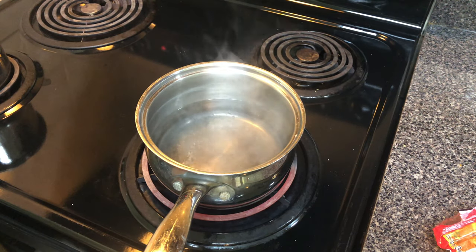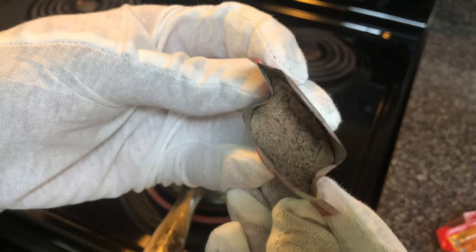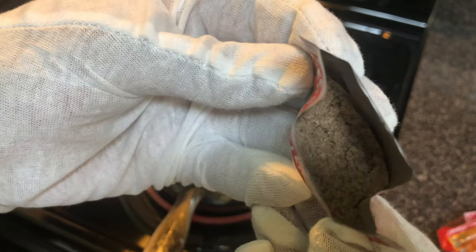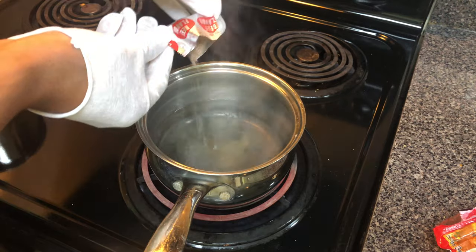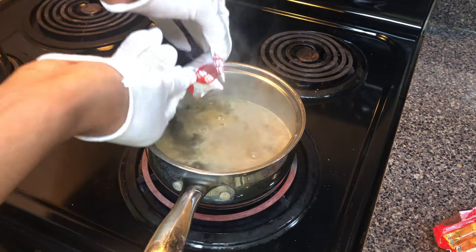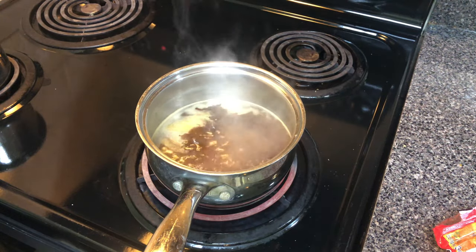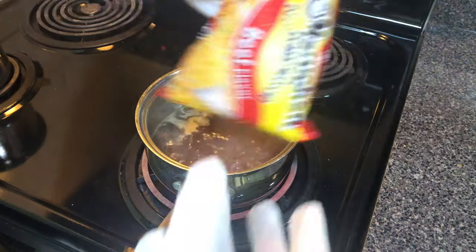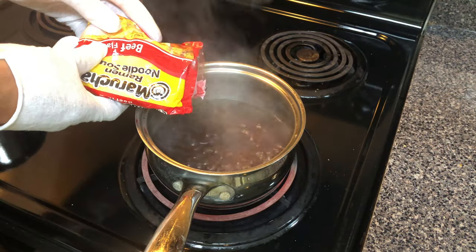Bring the pot of water to a boil and once it becomes boiling, add the seasoning packet to the water. Adding the seasoning packet to the water before adding the noodles will allow the seasoning — the beef flavor — to be absorbed completely by the noodle.